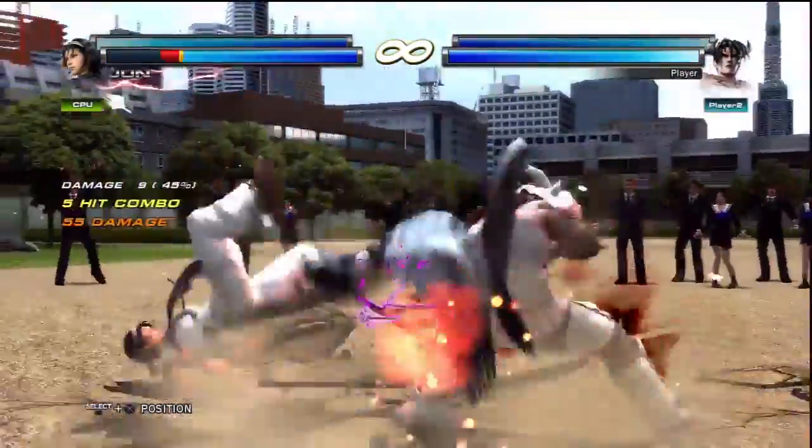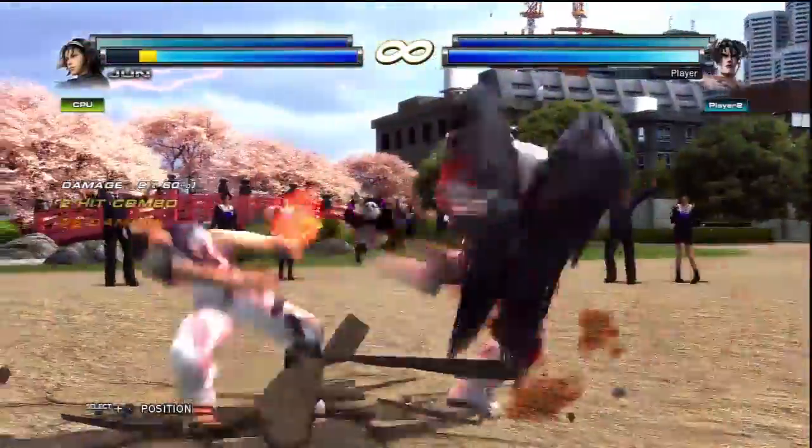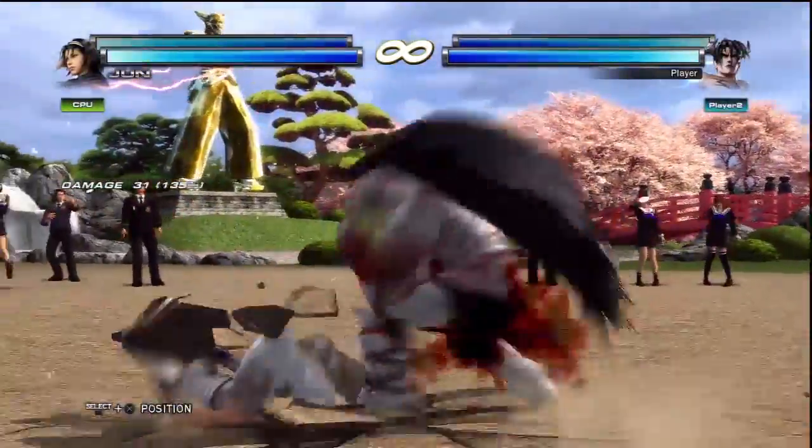What's up guys, the main man here. I'm in practice mode right now with Devil Jin and Kazuya, my new main team. Doing some exercises, wavedash into instant wild standing.